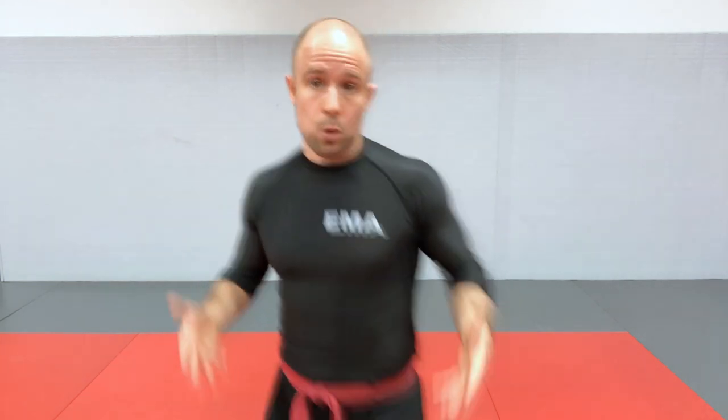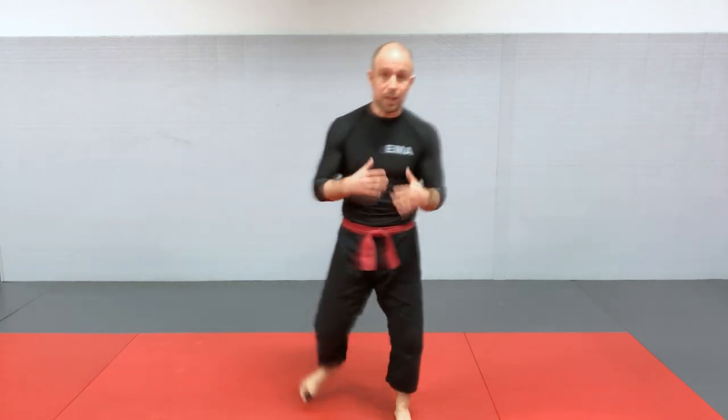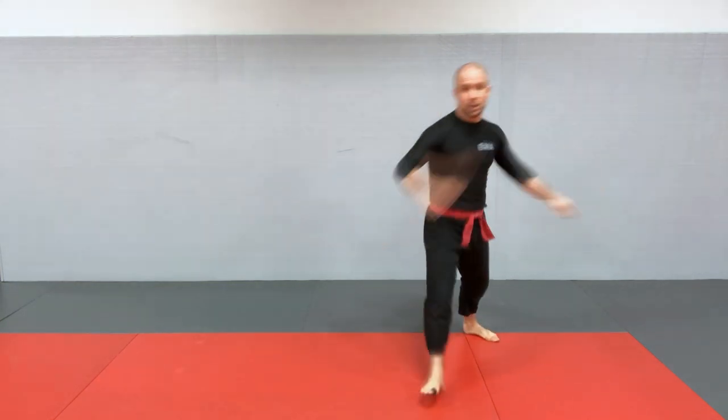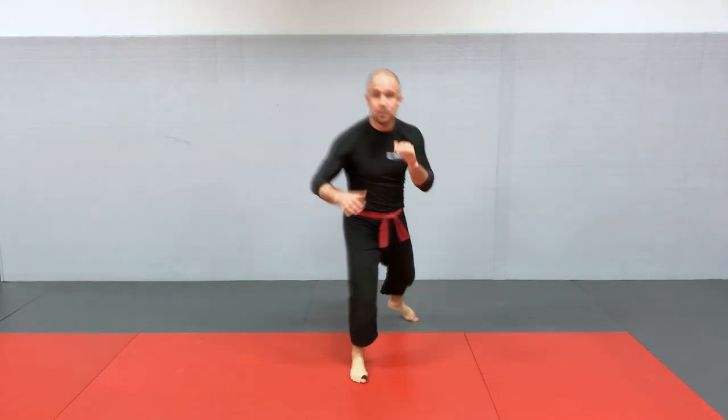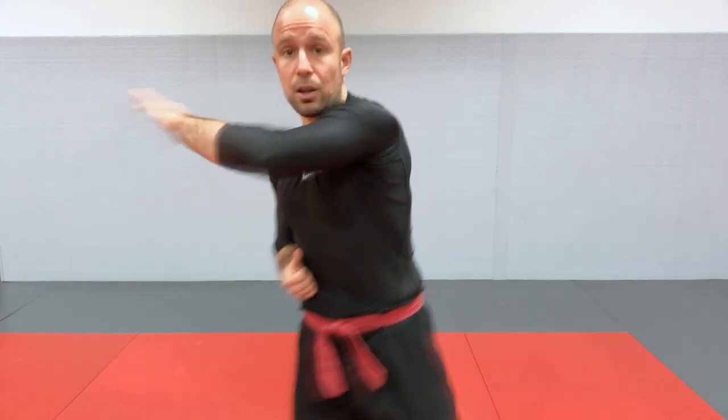Those are the advantages of kicking: reach and power. Now there are also some disadvantages. The first is that it's usually harder to be precise hitting your target with kicks, although you can train that with practice. The other major risk is that you're compromising your base — when kicking, you have one leg in the air and only one point of contact with the ground. You risk falling, and a skilled opponent can catch your kick and take you down or counter with a strike, or even sweep you. Be conscious of that risk when you begin your kicking practice.